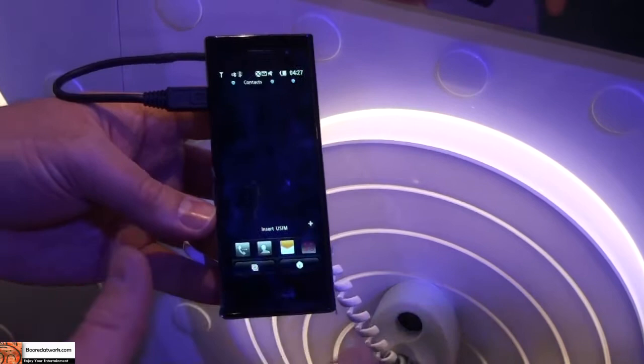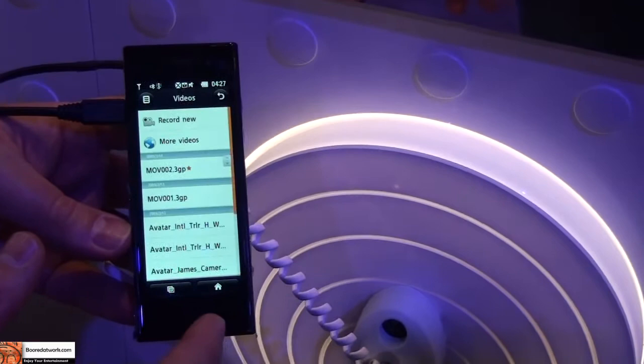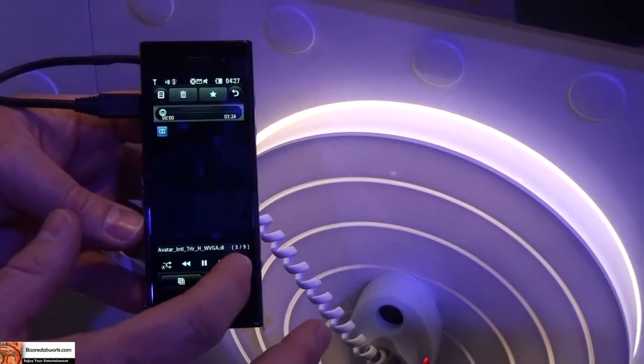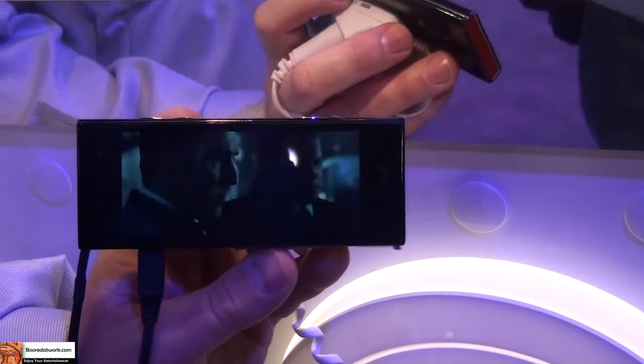Let me show you multimedia-wise just how quick this device is. I want to go ahead and play a movie, so I'm going to go into videos and play the Avatar trailer. There we go — it came up. Rotate the phone, just like that. So it's very fast. You can watch full-length movies on the device. It's got that nice wide screen and great quality on the display — it comes in really clear.